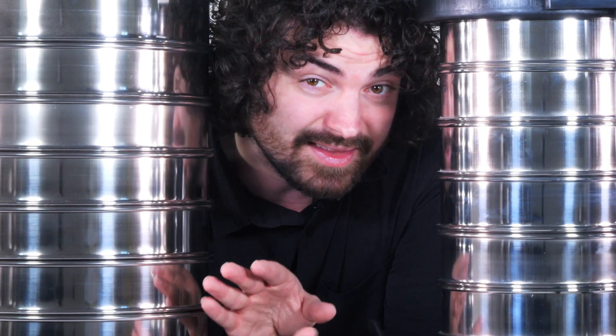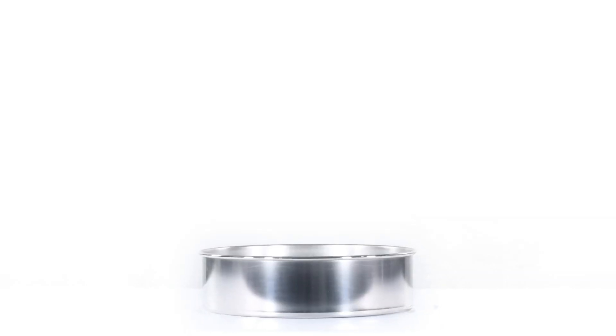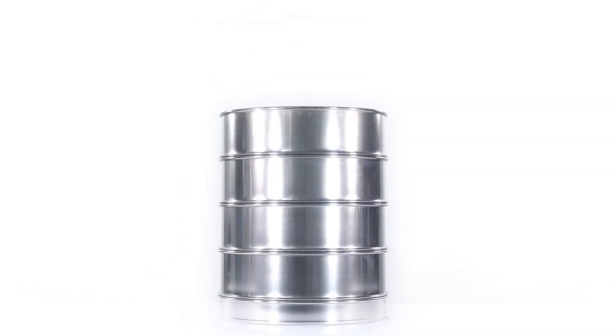The RX30 is exactly the same as the RX29 except it uses 12-inch test sieves. You can only fit 4 full height sieves with a full height pan, but if you use a half height pan you can use 6 full height sieves. If everything's half height, then you can fit 8 12-inch test sieves.